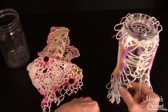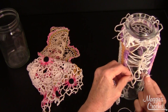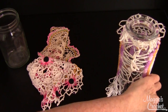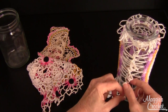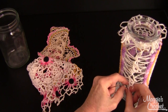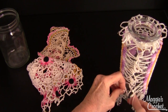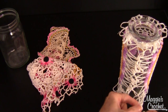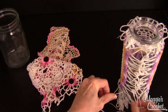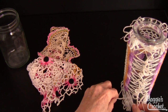You might want to secure any unraveling — vintage doilies sometimes have that. I'm continuing to lace up the back, going from side to side all the way down. We have all kinds of Lisbeth thread in gorgeous colors — well over a hundred, eventually carrying all 170-plus colors at maggiescrochet.com. You can actually make a doily and then attach it to a vase, though I decided to just use an old doily for speed.